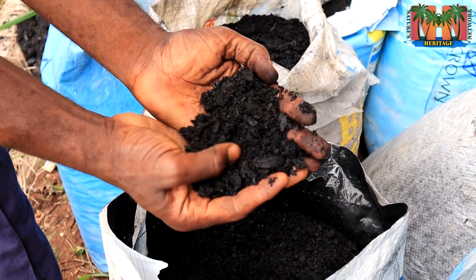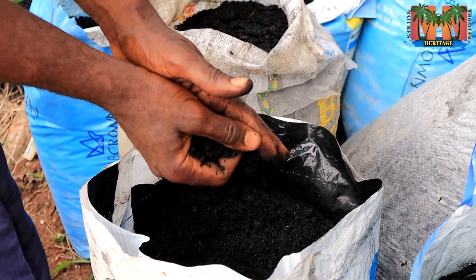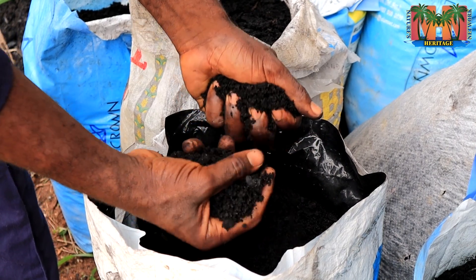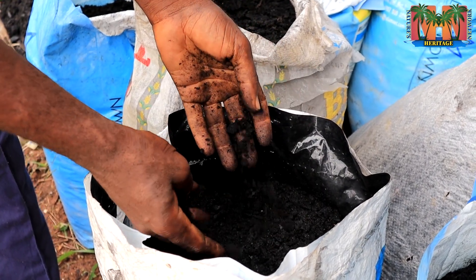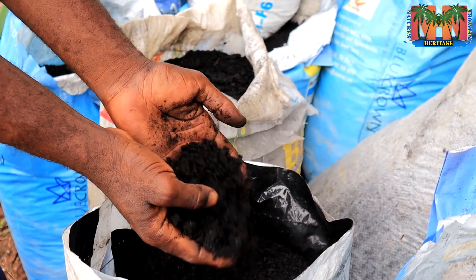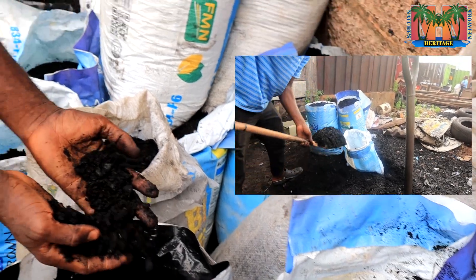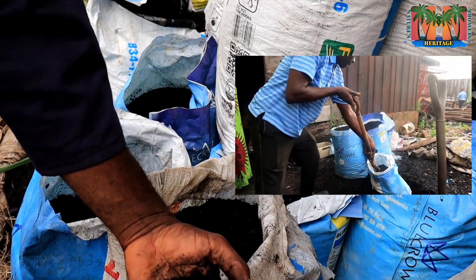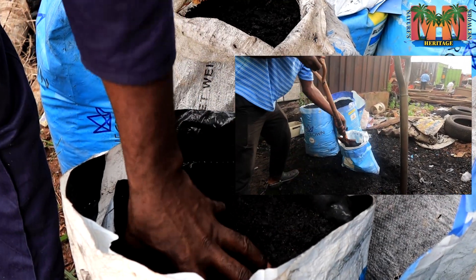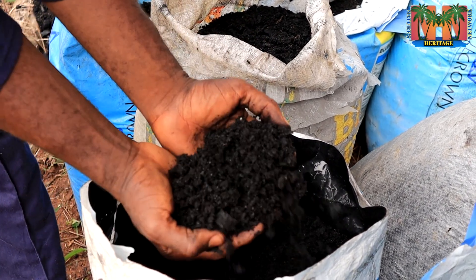I found a very cheap way to get biochar — I don't have to make it myself. These are charcoal particles, smaller particles obtained from larger chunks. Those larger chunks are normally used as a source of energy generation. What I did was go to where they sell charcoal. The people who sell charcoal normally just dump these smaller particles by the side — they have little or no use for them. I make an arrangement with them to collect these, so I don't have to make my own.